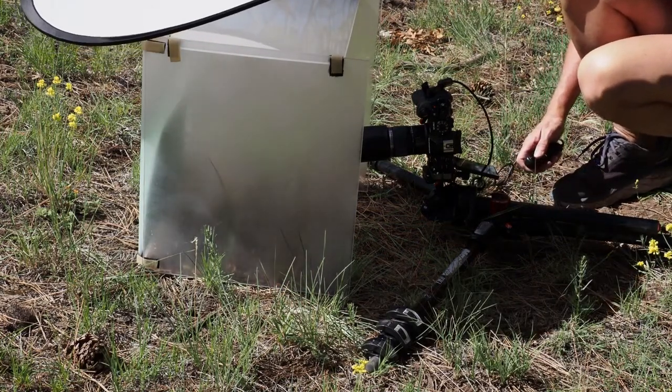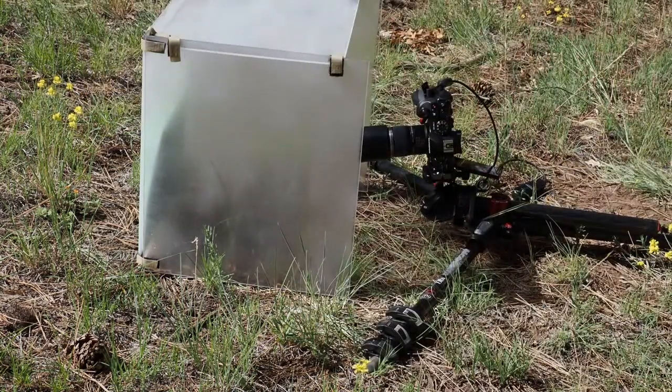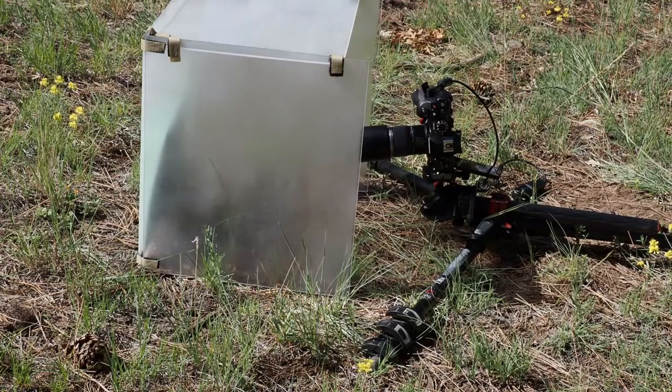I've also added a green background to the back of the diffusion tent here, so that way I can get a little better background color instead of the white diffusion box.